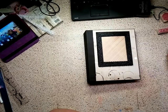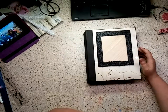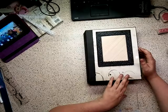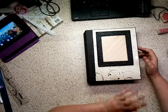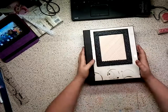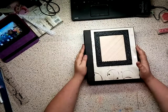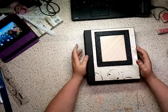Hey guys, it's Angela from Jaded Art Crafts and Designs. I wanted to share this mini album with you. It's featuring the Recollections Espresso pack, and it is just gorgeous paper. I really think this album kind of lends towards more of the masculine side, but I love it, so it works out really well.